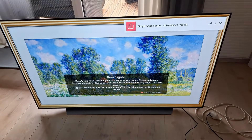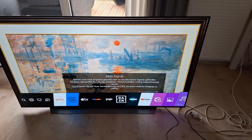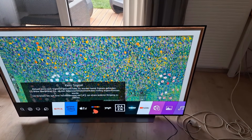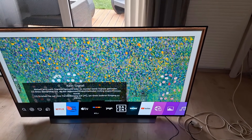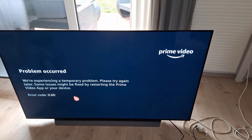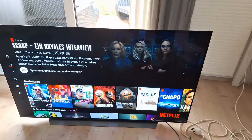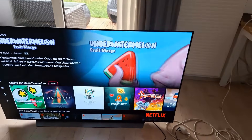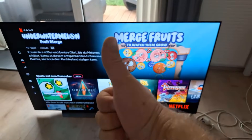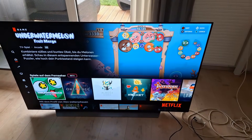Connect the power supply, grab your remote control, click the TV on — and the picture is back! Your LG OLED TV is now fully functional again with several hundred hours of runtime. You can use your old apps again just as before, because the memory wasn't defective — it was just the power supply module, so everything is still stored. I hope I've helped you with this guide to repair your OLED TV. Give it a thumbs up, feel free to subscribe, and enjoy your TV!